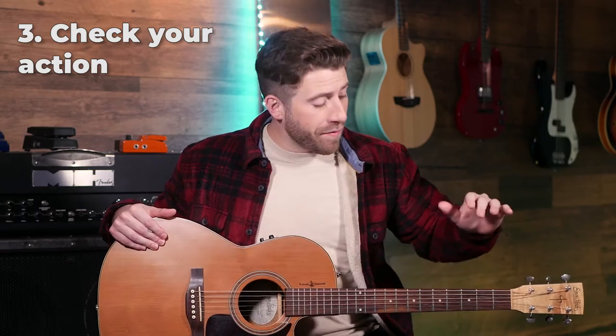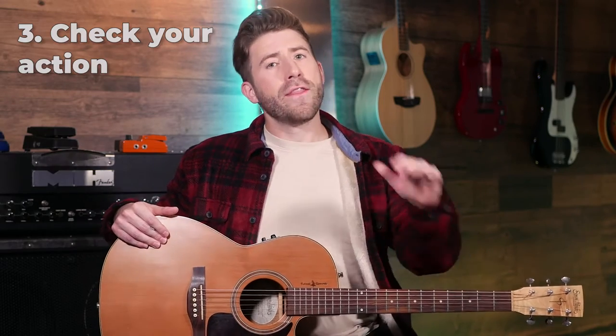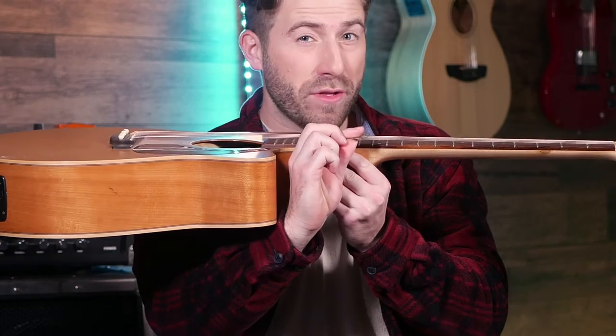If you find you've got a lot of finger pain and it feels really hard to press down your chords, there's a good chance it's not you — it's actually your guitar setup. Especially if you're playing on a cheap guitar. The problem is likely with your guitar action, which is the distance between your strings and the fretboard. If there's more than about two picks worth of space, your action is too high. Go to your local guitar store — it's usually a pretty cheap fix, some places will even do it for free.